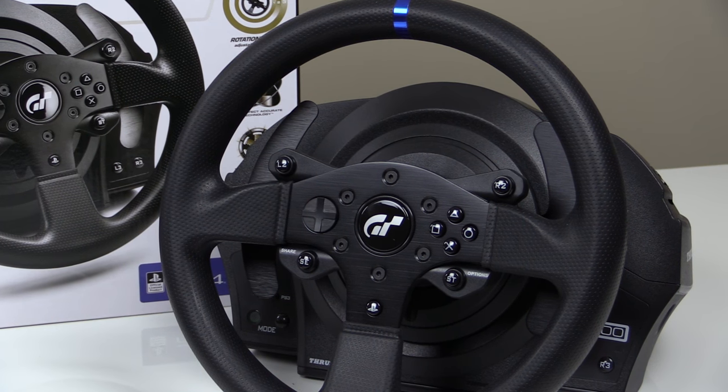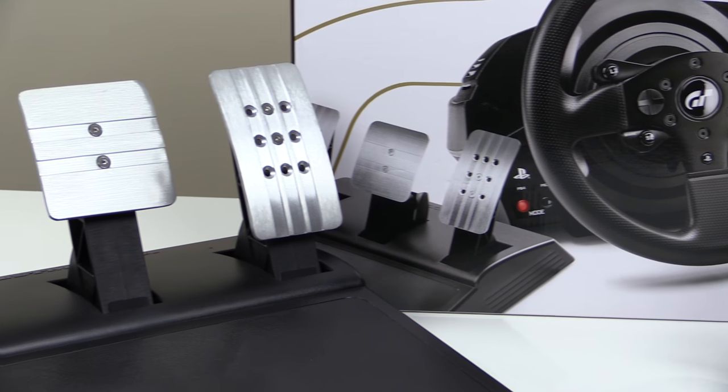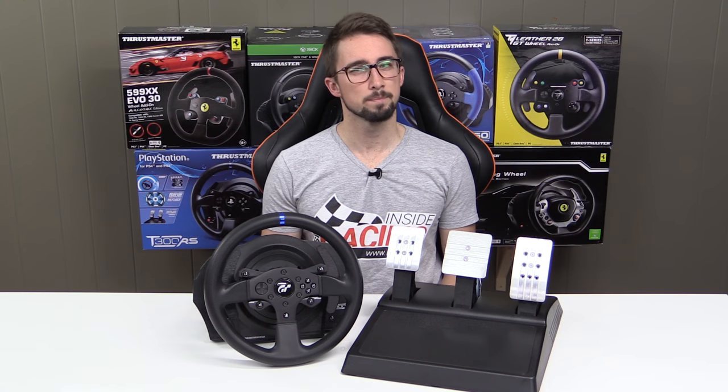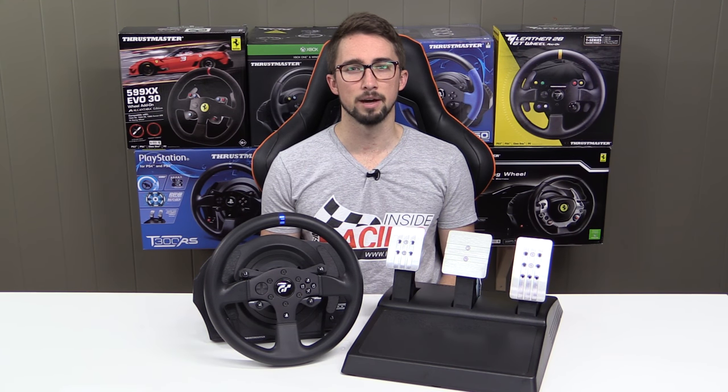The GT Edition, named after the Gran Turismo franchise and featuring GT Sport-inspired box art, throws its hat into the ring with minor changes. So should you be interested in the T300 GT Edition? Let's talk about it.